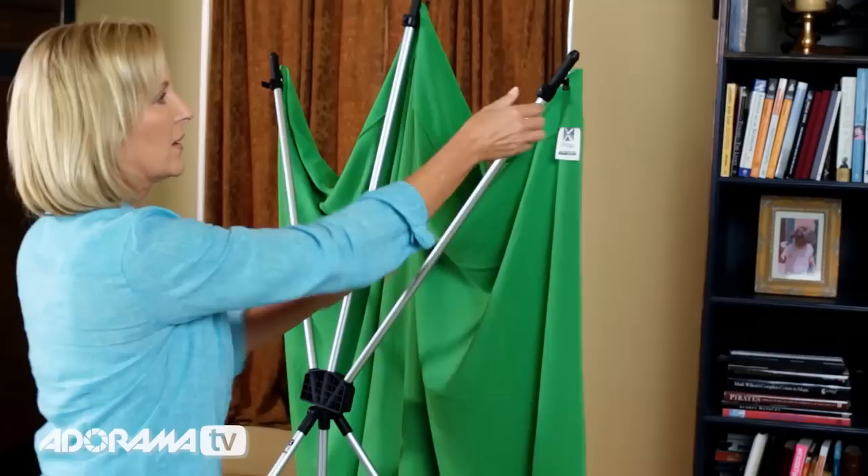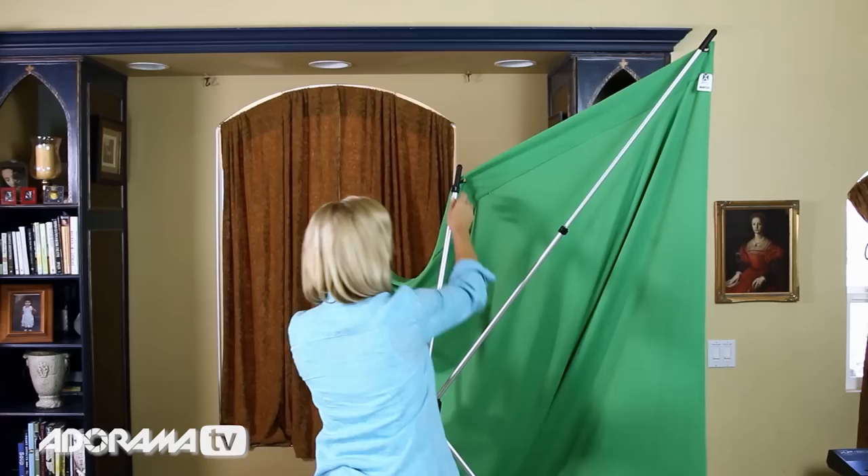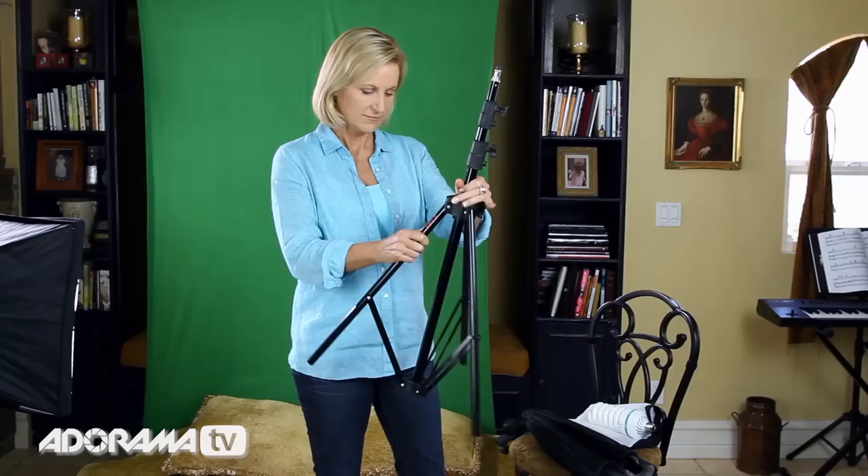Next, hook the green screen over the two hooks at the bottom of the stand. Then stand in back of the green screen, unlatch the small black levers on each pole, and raise each pole up towards the ceiling, stretching out the green screen backdrop. This results in a nice, taut green screen without wrinkles, which is necessary for optimum green screen removal later with the PhotoKey software.